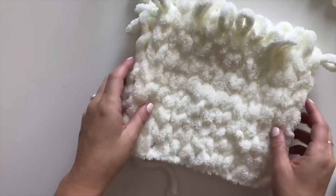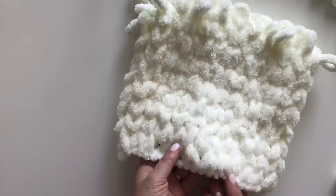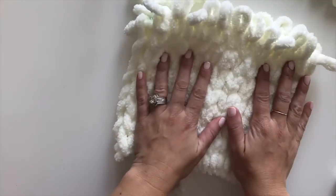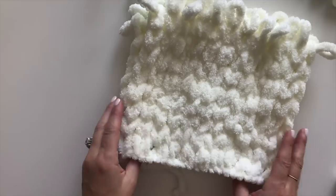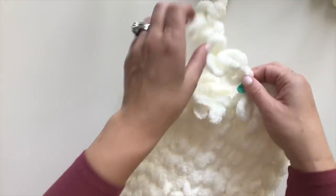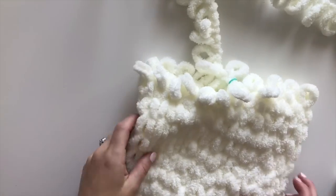Okay, here we are — we've done eight rounds of this easy knit stitch just using our loops. I can count my V's: one, two, three, four, five, six, seven, eight rounds. You can see the basic hat form is already taking shape and looking great. I have my stitch marker here so I know I'm at the beginning of my next round. For the next three rounds we're going to be doing decreases to shape the top of the hat.